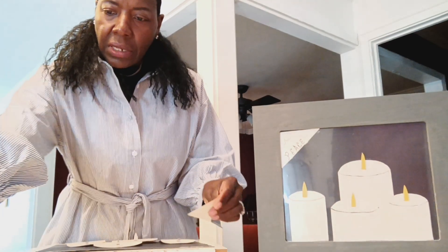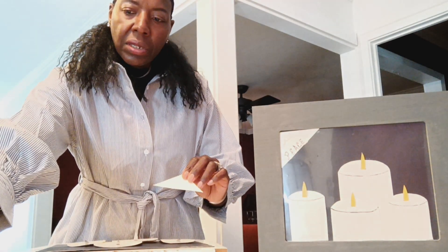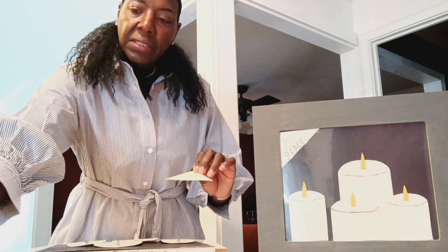And I'm ready to glue this on. Now I'm ready to glue my corner piece on that has my logo on it.